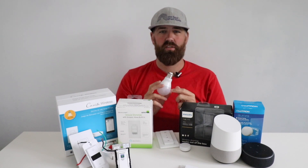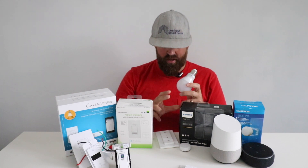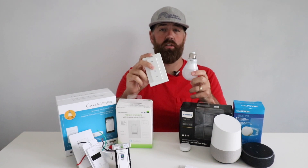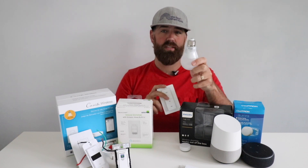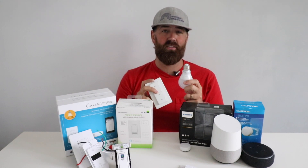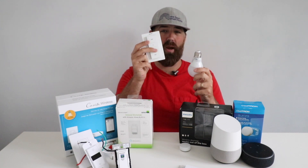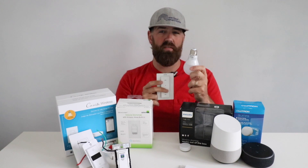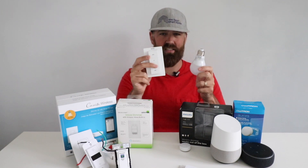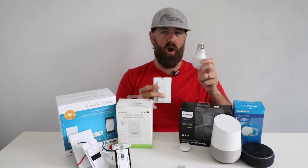This light bulb will screw into a standard light fixture. You just take out the old light bulb, screw this one in, and then you can program this wireless light switch to control this smart light bulb. These don't need to be connected to the internet in order to work — you actually pair this remote to the Philips Hue smart light bulb first, and then these will work as a pair as a smart wireless light switch and a smart bulb without any wiring.